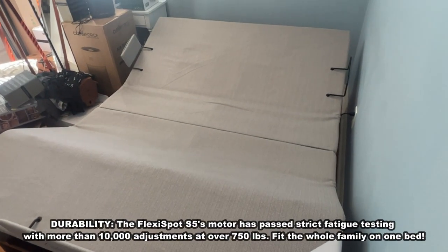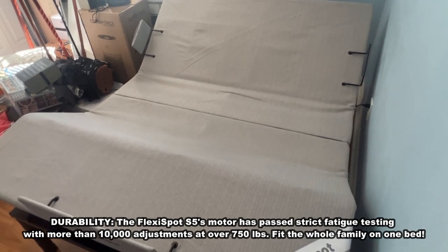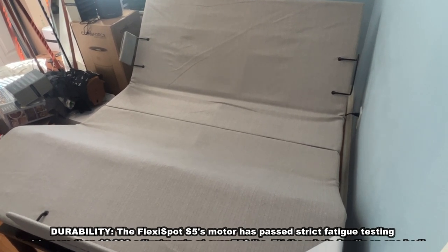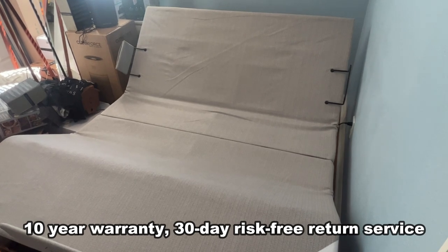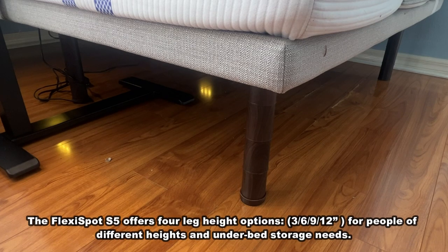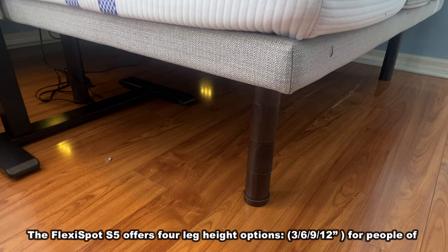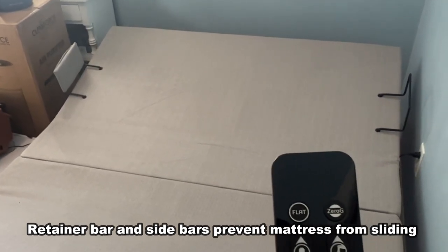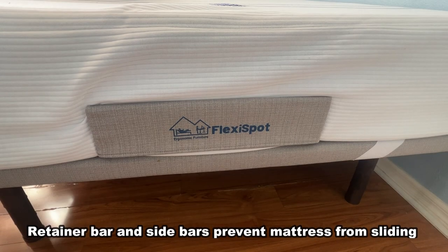This is a top durable adjustable bed base. The motor has passed strict fatigue testing with more than 10,000 adjustments at a bigger load of 750 pounds, meaning family members can lie together at the same time. It has a 10-year warranty, 30-day risk-free return service, and door pick service — you can purchase it without any concerns. There are four different leg heights, so you can adjust it for people of different heights, different storage under the bed, from children to elderly. It has retainers and sidebars to prevent people and the mattress from sliding.